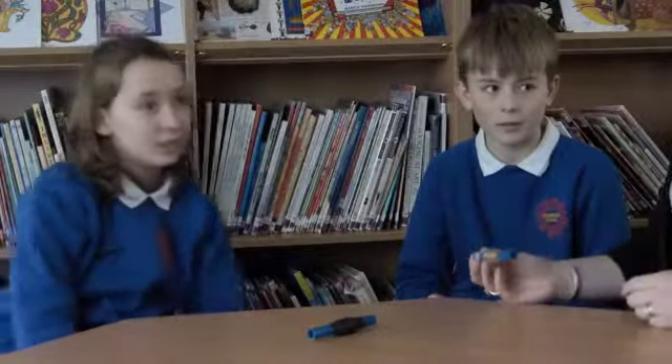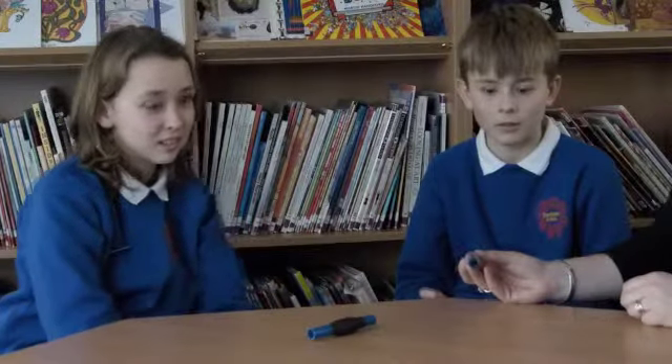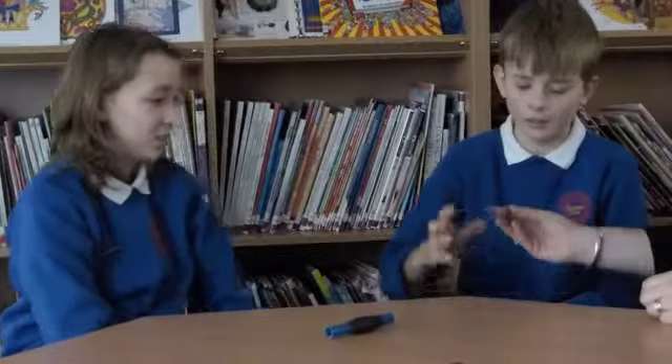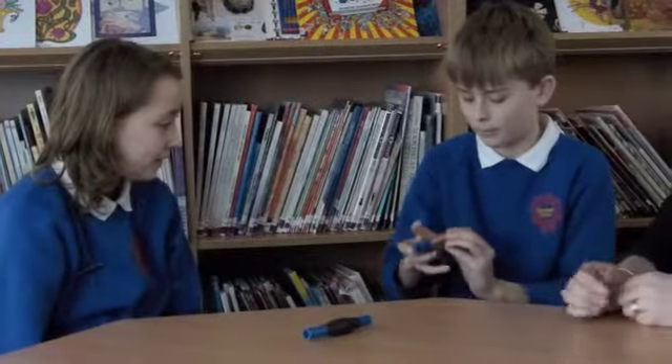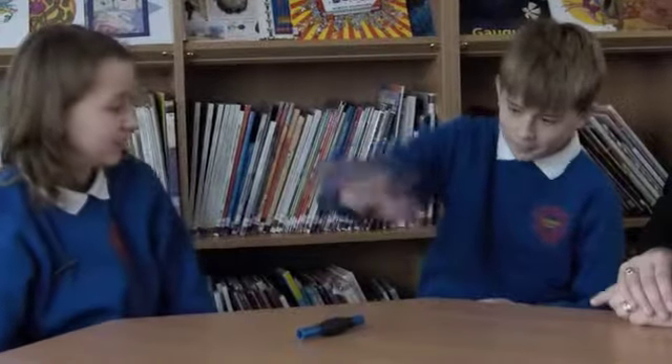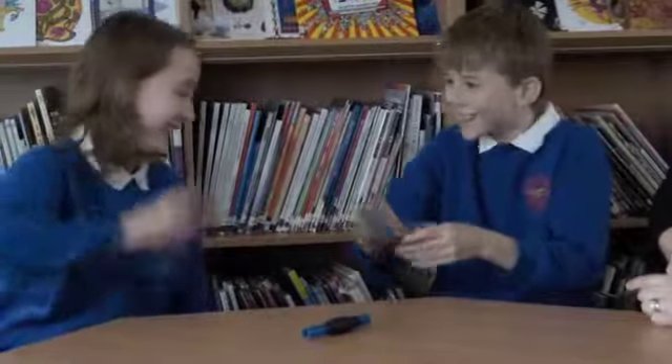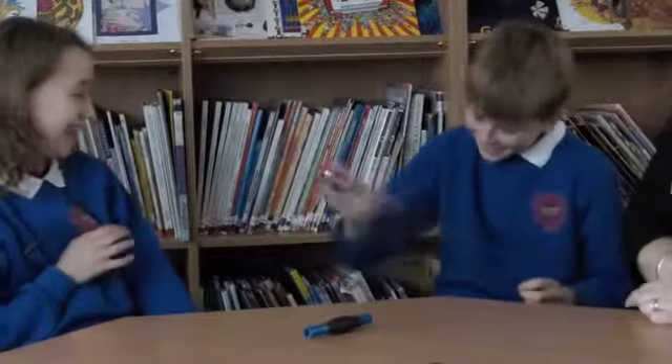That one's thicker than that one. What do you think might be the outcome if you do the same thing? That one might be as bright as that one. Have a go. How much effort are you putting in? That was fantastic. So what did you predict? That one would either not come on or would be a lot harder to shake. And what did you find? It was a lot harder to do.